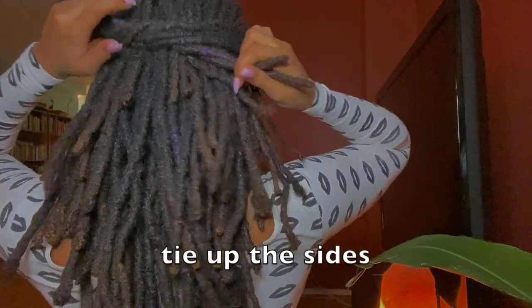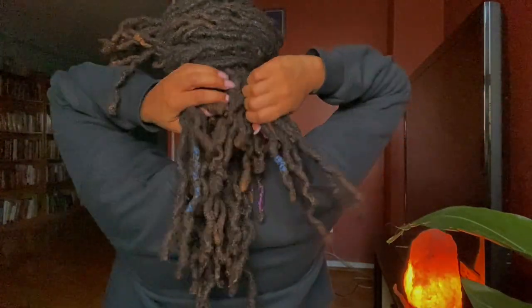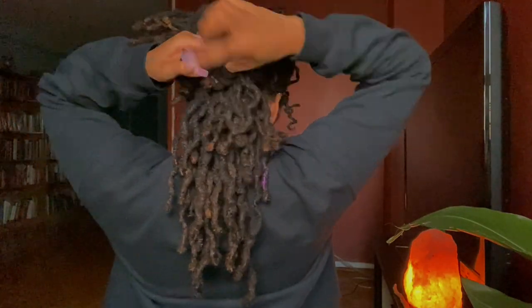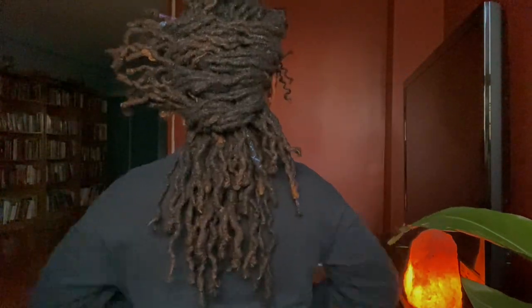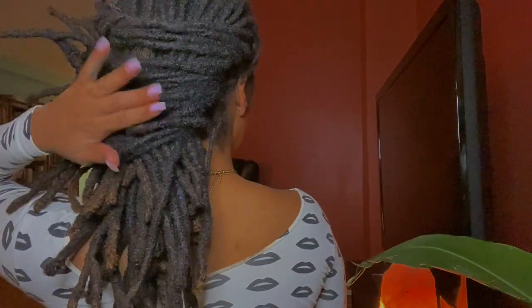Here's another one. Grab up some sides and tie it in the back, and we're going to keep going until we tie up enough of the hair. Kind of like a fish braid, if you're familiar. Just tie it up, tie it up. Easy. No clips. Done. And it's cute, it looks cool.